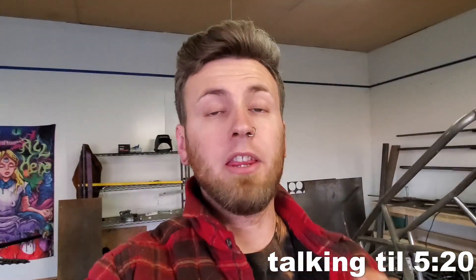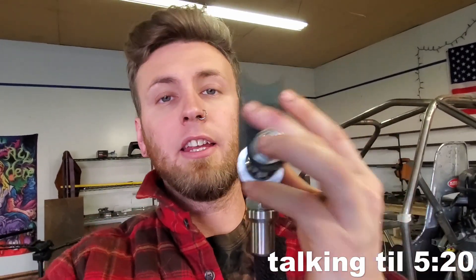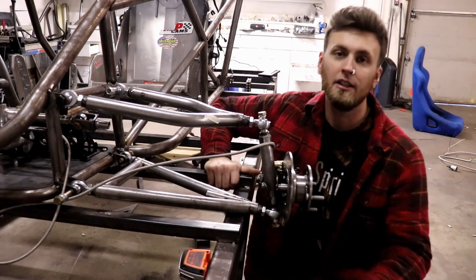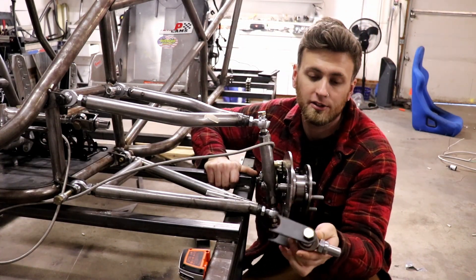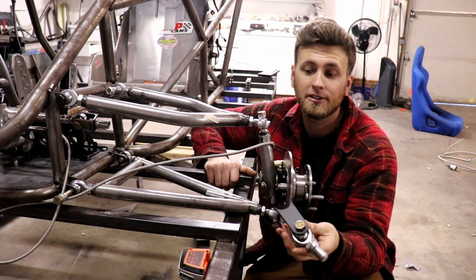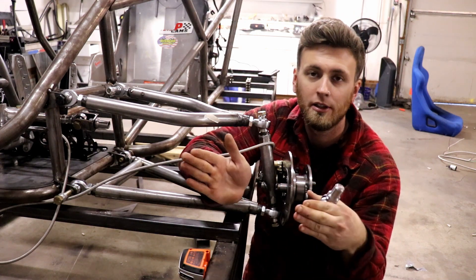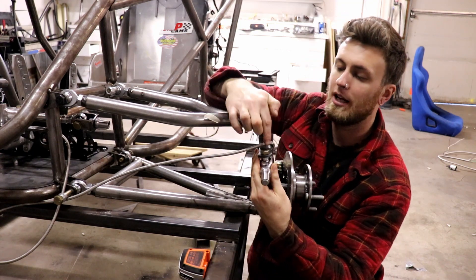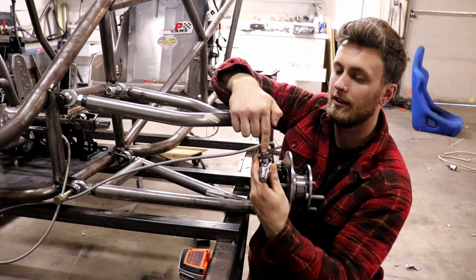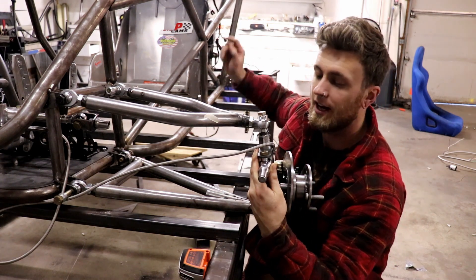Now I've got three things to talk about: bump steer, Ackerman, and tie rod length. Number one will be Ackerman or no Ackerman. I'm going with a parallel setup - just what it sounds like, both wheels turn the same amount both ways. That means my joint is mounted in line with these joints and then in line with the rear outside tire.